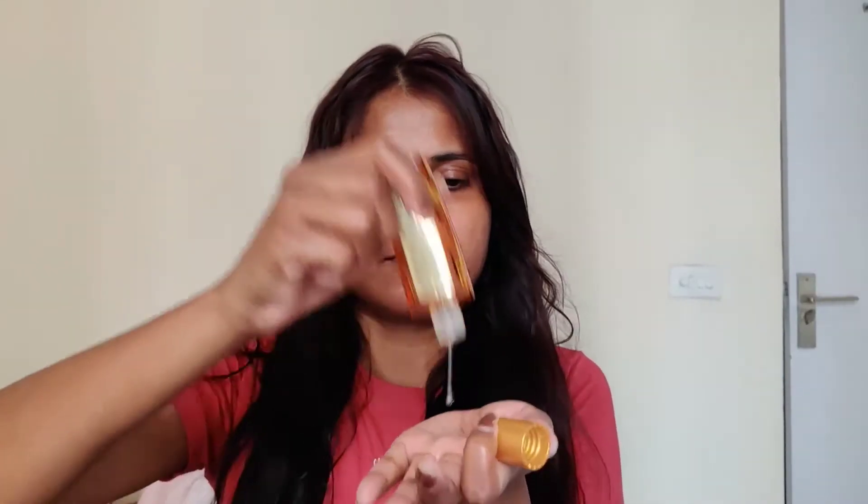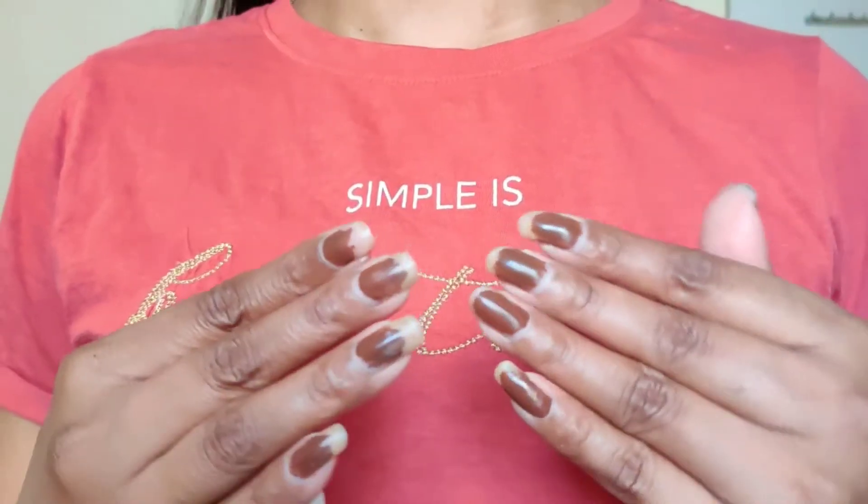Now I am going to use my hair serum. This is from the brand L'Oreal. I really like this serum — it is a 2-in-1 product. It gives heat protection as well as shine and softness. I will apply it on my length.